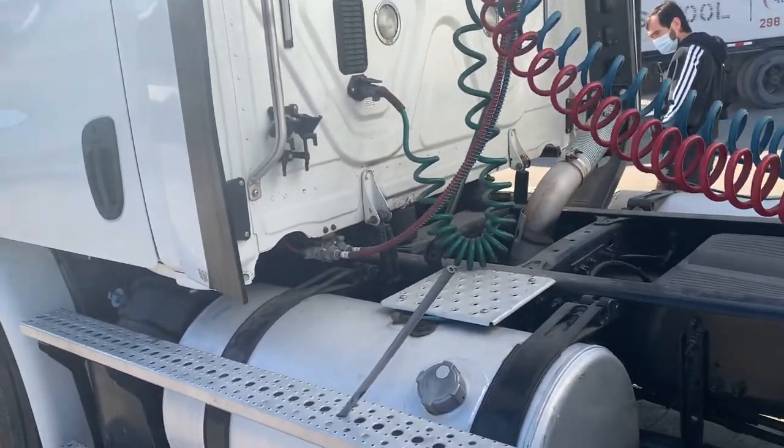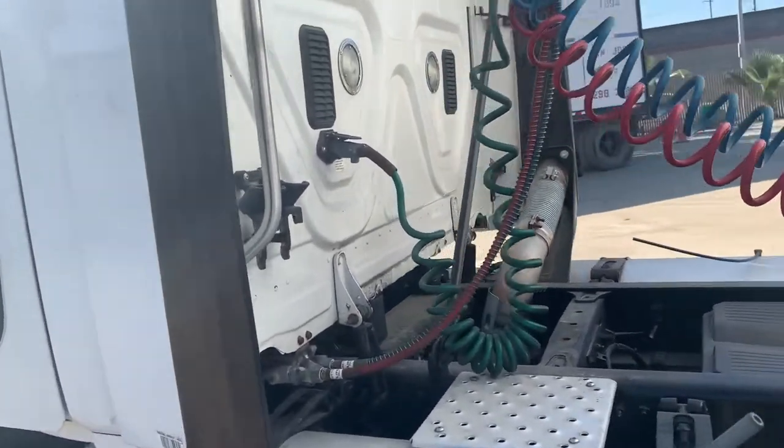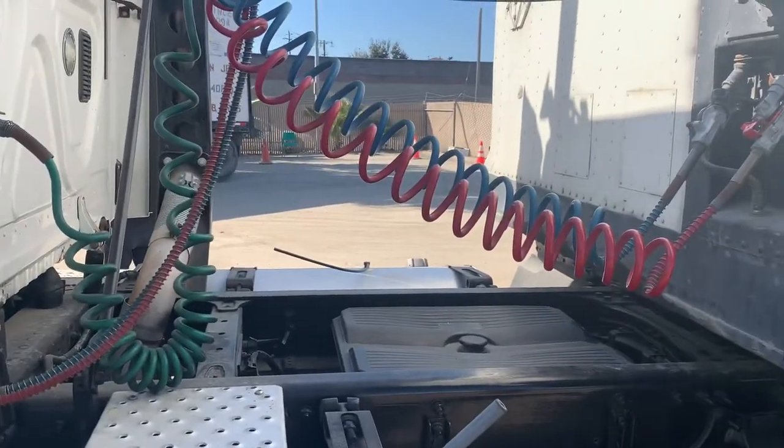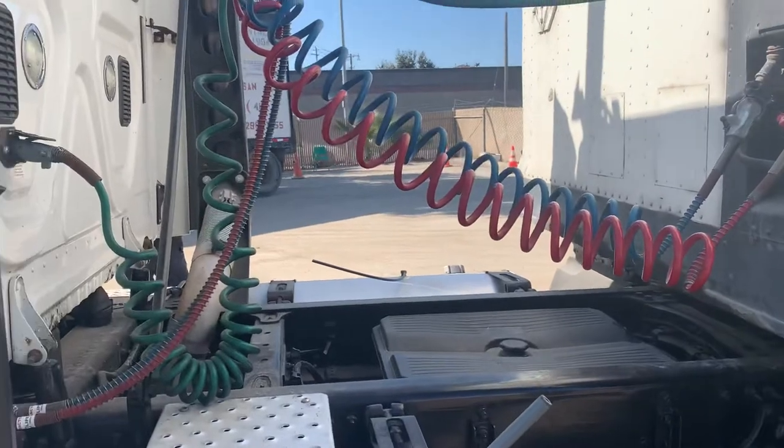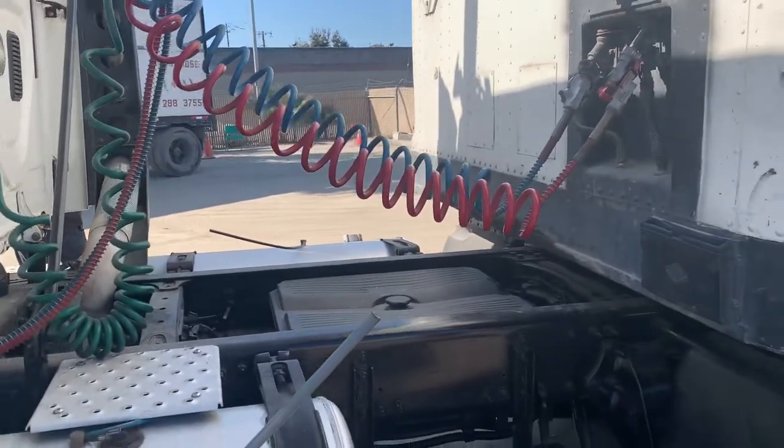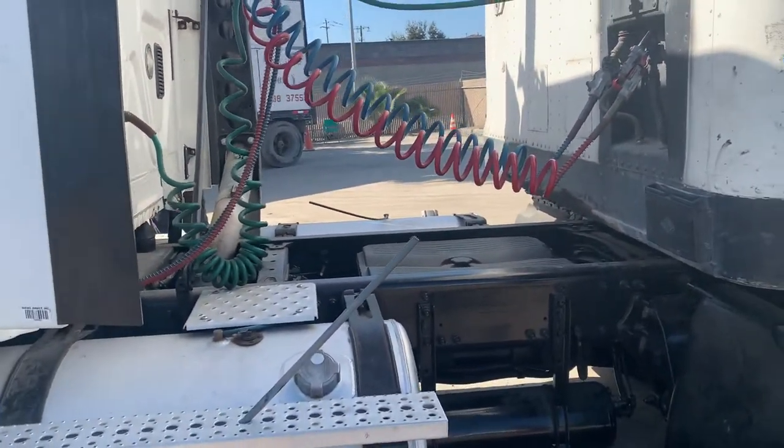Alright, this is going to be my coupling system. You would have to say this after each part. If the DMV gives you part A, mention your coupling system. If they give you part B, mention your coupling system. C, coupling system.